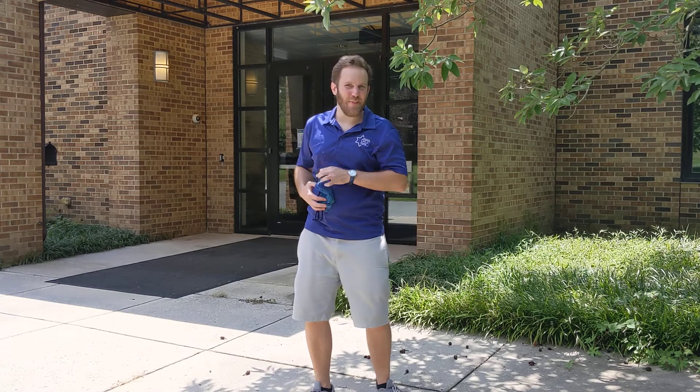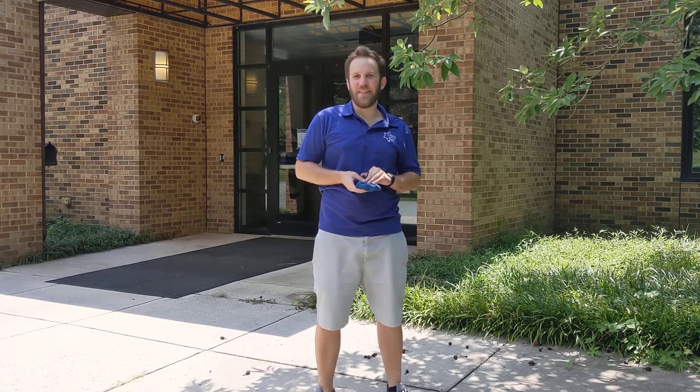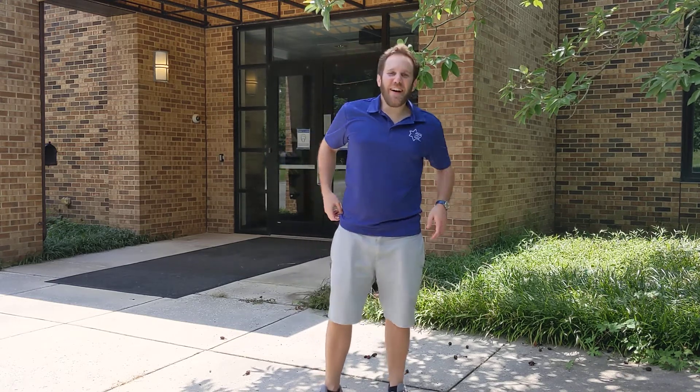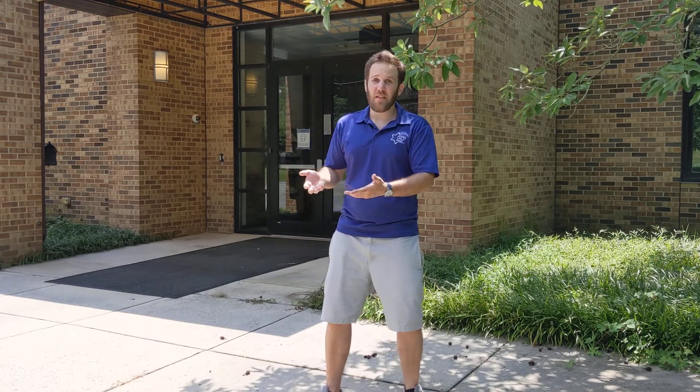Hi, I'm Reuben from Jewish Life at Duke, and I'm here to talk to you about dancing. Joyce is dancing behind the camera. So basically, when we're dancing, why are we doing it? We're doing it because we want to have fun, we want to relax, we want to unwind, and we want to just enjoy the moment.